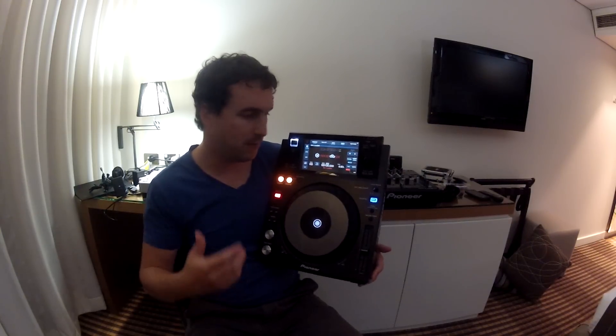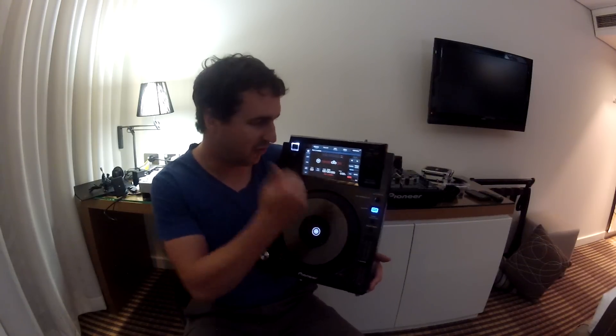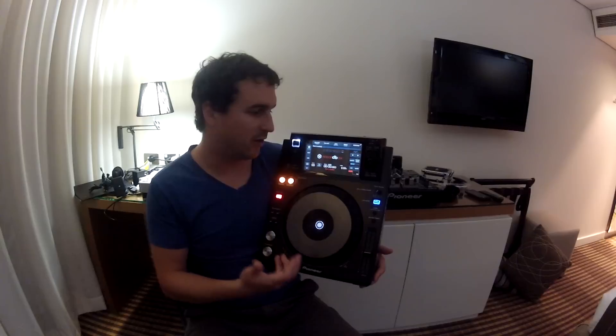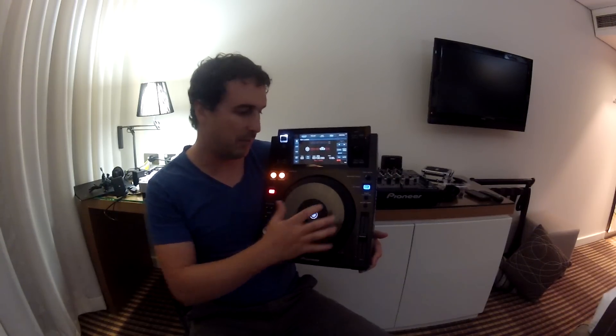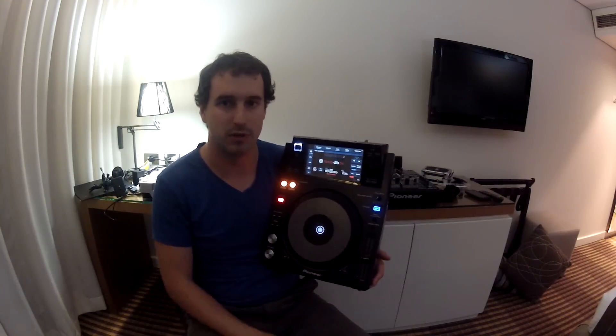But people that play on club gear absolutely destroy it — they punch it and everything. So I don't really know if we'll be seeing many of those in clubs. But this is why Pioneer aimed this as a more entry level player — to try and get it into households and smaller DJ setups. And I think it does an absolutely brilliant job of that.